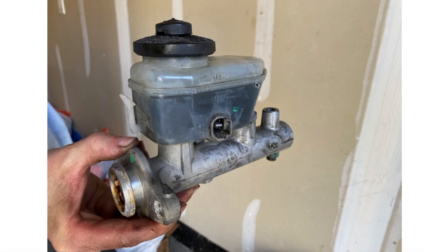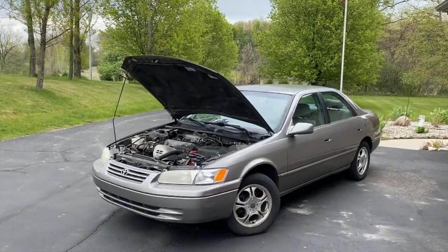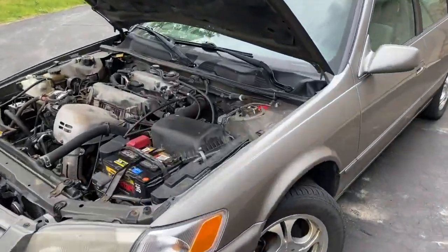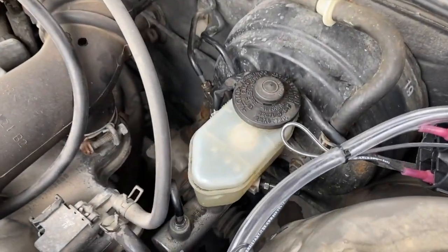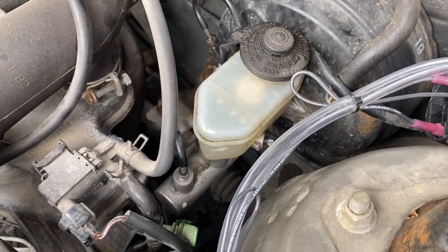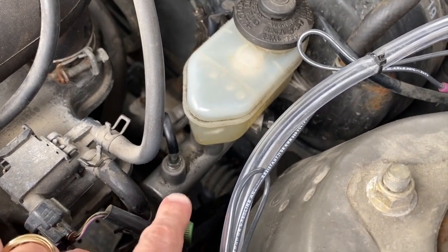Now that we know what this looks like, let's head out to the vehicle and I'll show you what it looks like installed. Outside the vehicle, we're referencing a Toyota Camry. Coming inside the engine compartment, basically in line with your steering wheel and driver's seat is your master brake cylinder — and hopefully that should look familiar from the picture we just showed you on the computer.